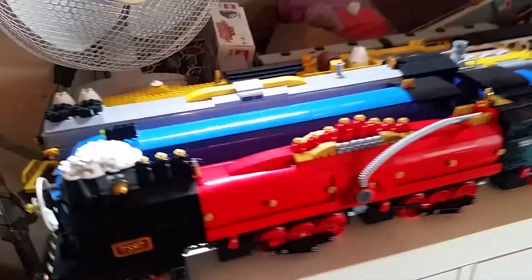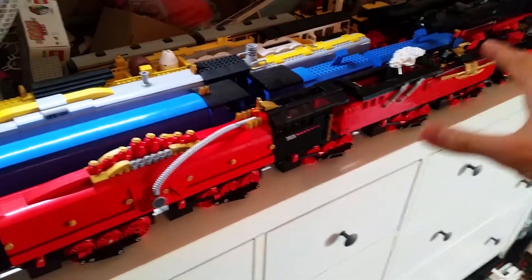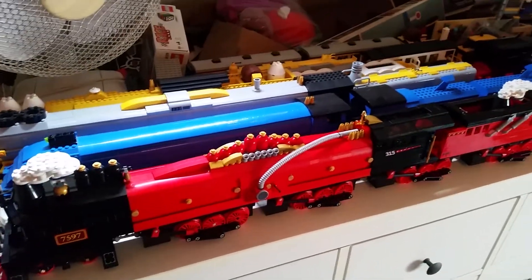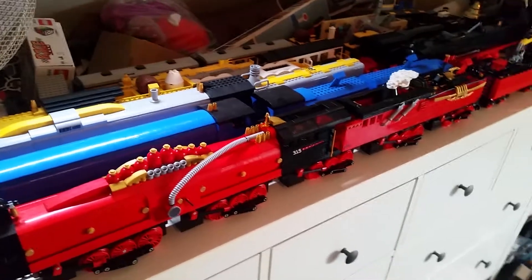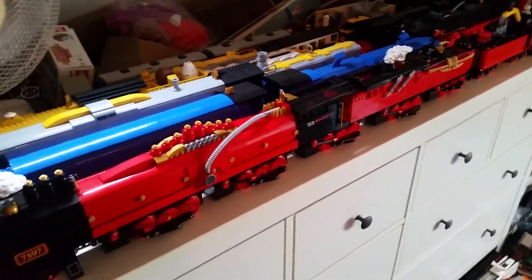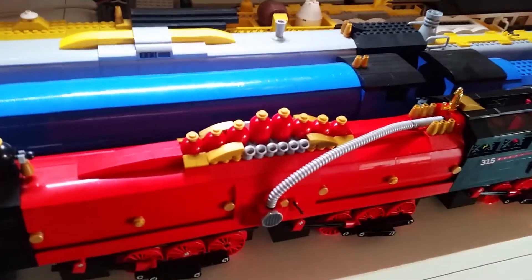Obviously I'm recording with the other engines in the background - I can't be bothered to move the engine back onto the floor just to move it back over here. I recorded the action video earlier today, it was a lot of fun. One major difference is this section here, which is more obvious.